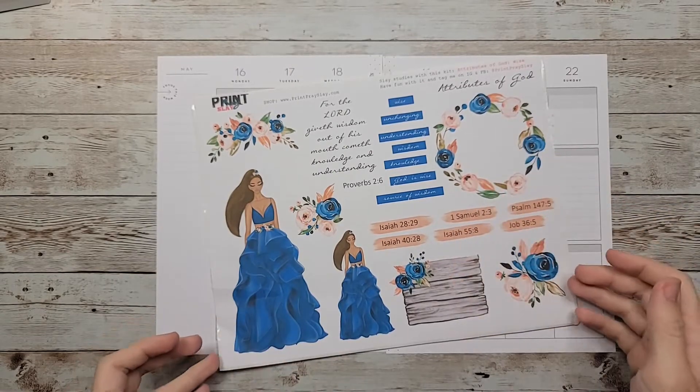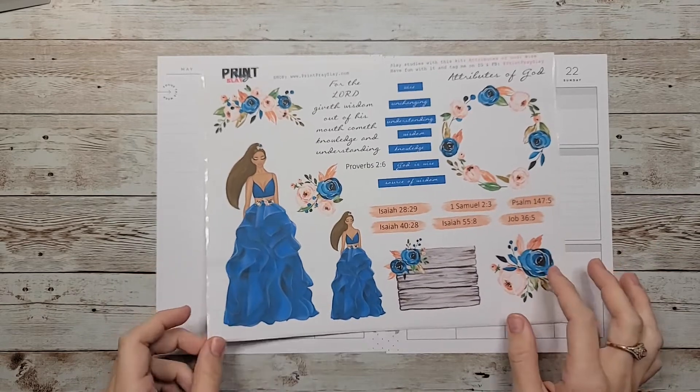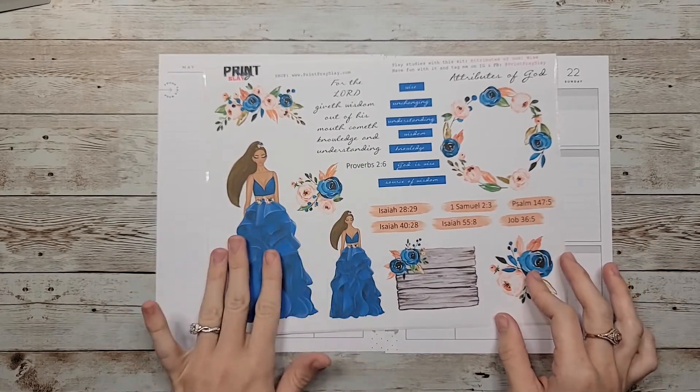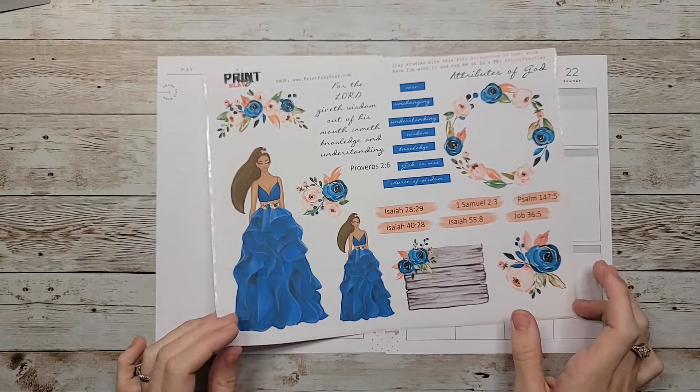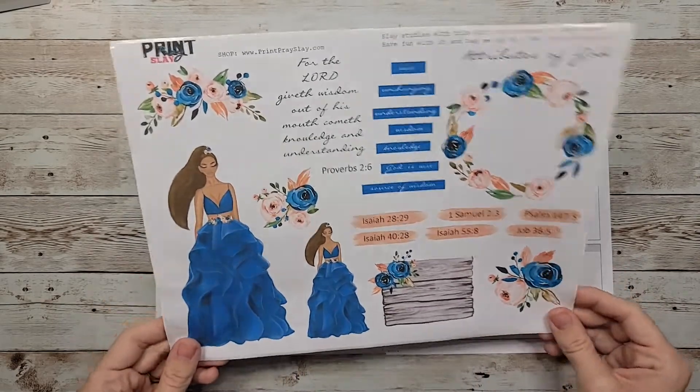...Attributes of God: Wise. I really love the colors on here — this blue and this pink. This blue is so vibrant and pretty, and I think I might just pair it with some black boxes from MojoJojo Plans.